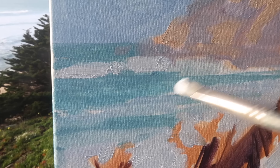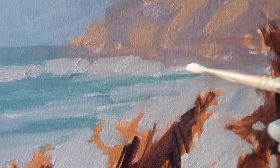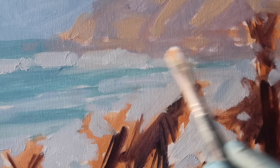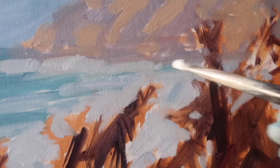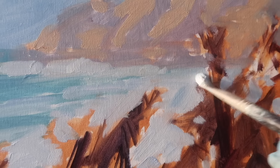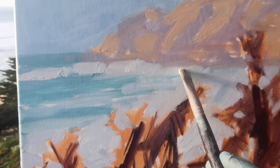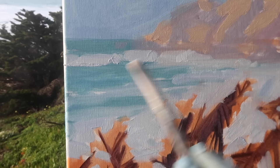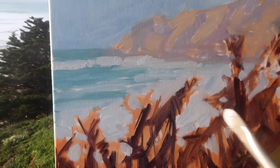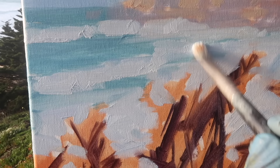I've got titanium white and ultramarine blue and I'm going to establish my lightest lights out here. One thing I notice about these canvases is that the lights just do not appear to be as light as when I paint on a less absorbent surface, which I guess makes sense.